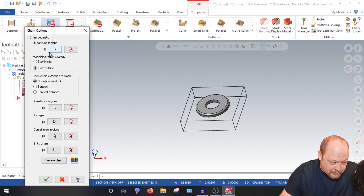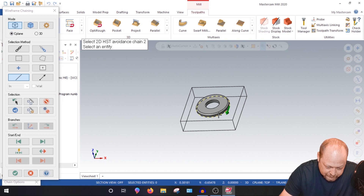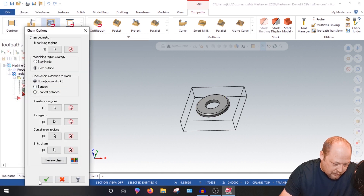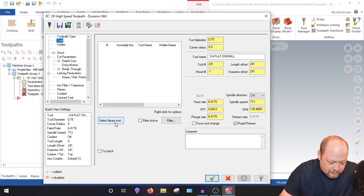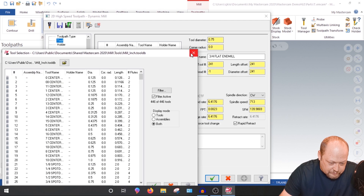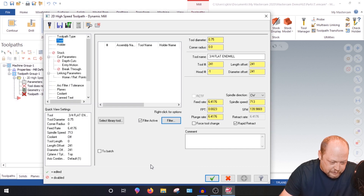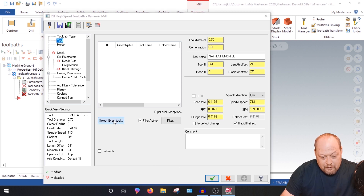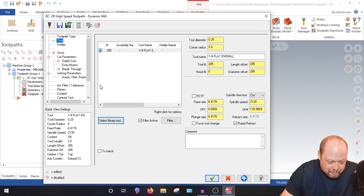Machining region from outside. For Avoidance Regions, we don't want to cut the washer itself, so select that geometry. We're holding 150–200 thou of material, so we can go down 250 thou. Go into your library, hit Select Library, go to Filter, select none, then select Flat End Mill, and hit the green check. Now go to Select Tool and choose a quarter-inch flat end mill. Double-click it.